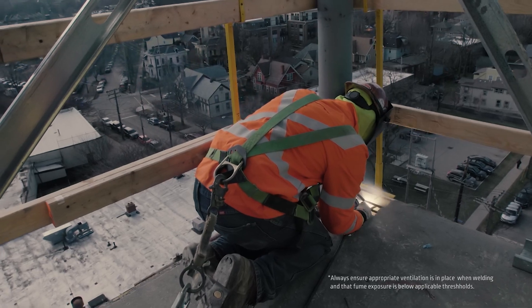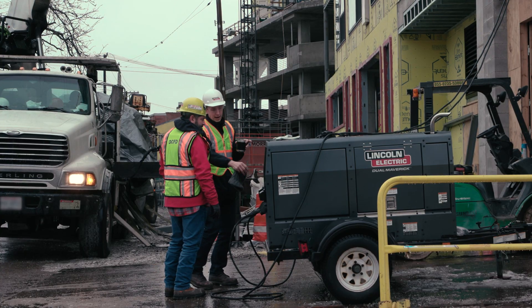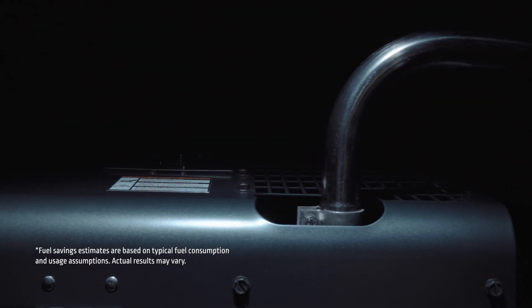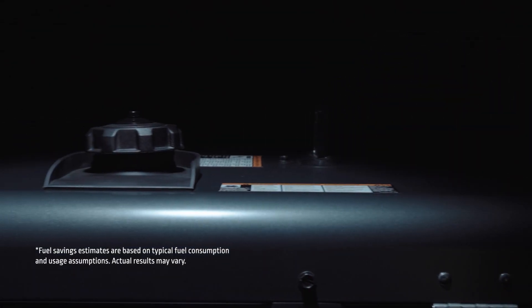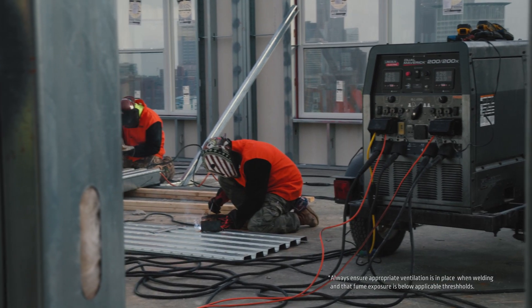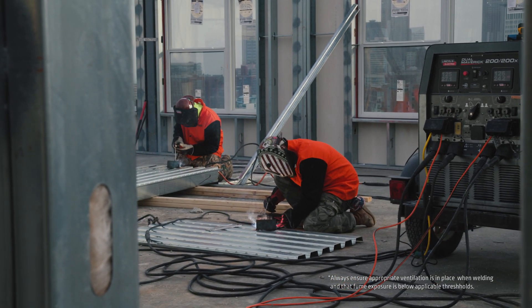The Dual Maverick delivers power without distraction. Stand next to this machine and have a conversation about the work at hand without having to shout over engine noise. It's efficient too — save up to 50% of fuel versus two single operator engine drives with RPM detection technology and the new auto stop-start function.